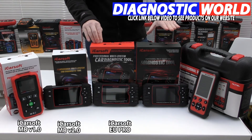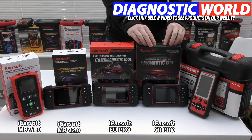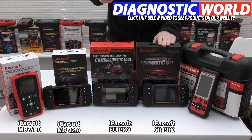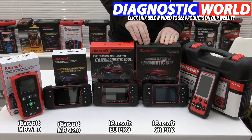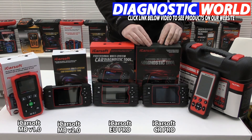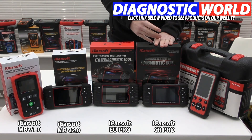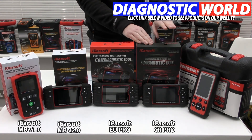Moving on to the iCarSoft CR Pro kit — this is my preferred pick, my top recommended tool. This kit does everything that all three of the previous kits do, but for all manufacturers. We've got Mercedes, all European makes like BMW, Audi, Seat, Skoda, and Porsche; American makes like Jeep, Chrysler, Chevrolet, and GMC; and Asian makes like Honda, Mitsubishi, Mazda, and Subaru. This kit covers all manufacturers apart from supercars like Ferrari and Lamborghini. This is my recommended tool if you're looking for a multi-vehicle, multi-system tool, because I feel it represents the best value for money and gives the most system and function coverage for the price.